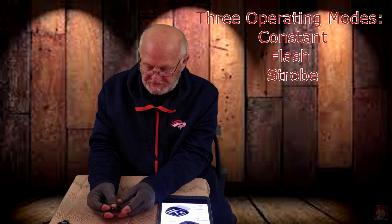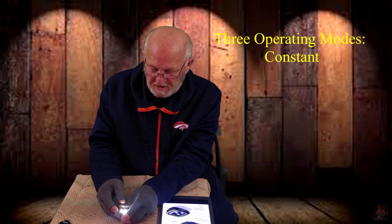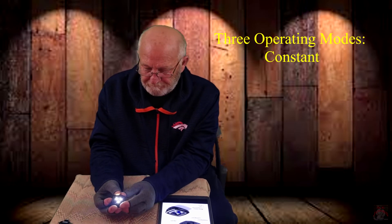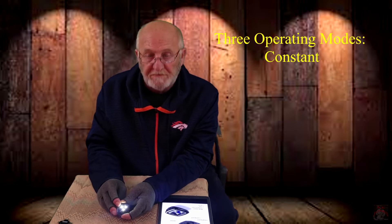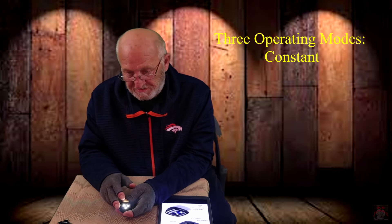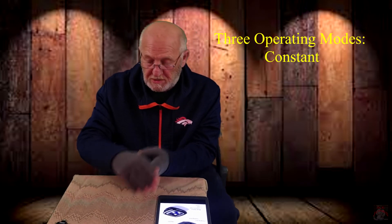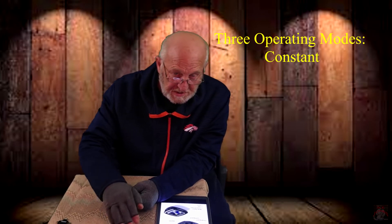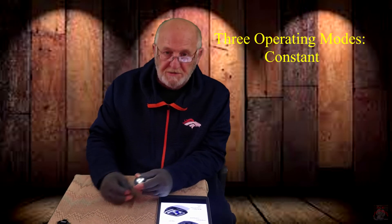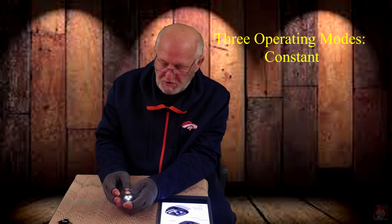I don't have a full charge on this — in fact it's almost dead — but just for demonstration purposes. That's mode one, that's the constant light. Let me warn you on constant: do not run this for more than 15 to 20 seconds. When this is fully charged and you put your hand on it, even with gloves on, within 10 to 15 seconds it's hot enough to start burning my skin. As you'll notice, there's no lens on it — we'll get to that in just a second.